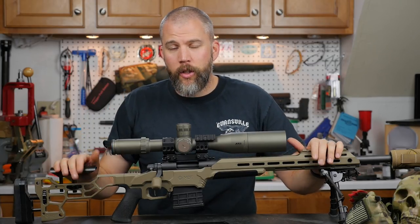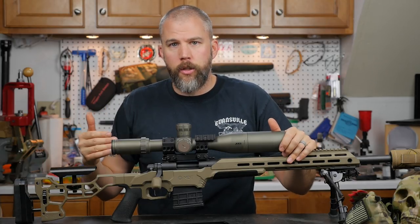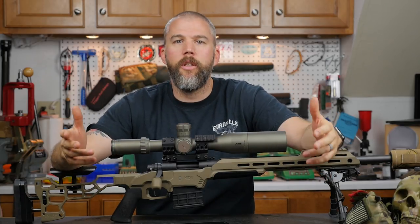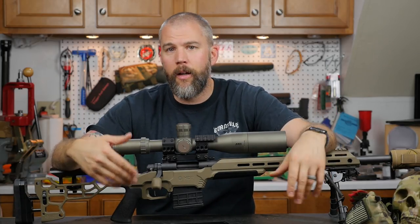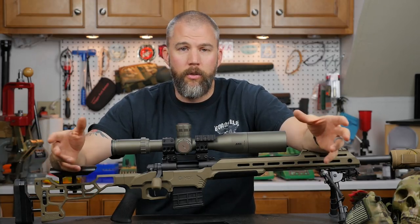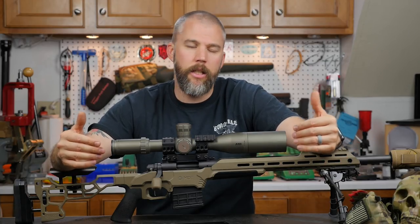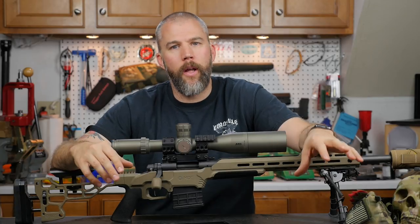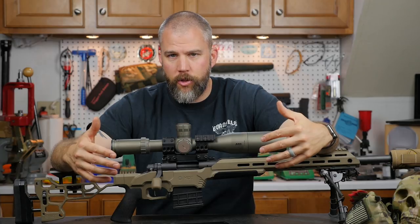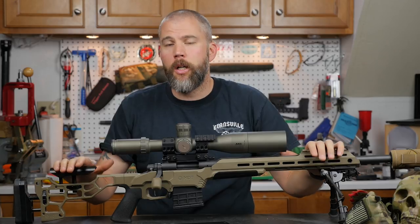If you put a new shooter — guy or girl — on a heavy recoiling rifle right off the bat, more than likely you are going to turn them off to shooting for the rest of their life. We've all seen videos where someone hands a new shooter a 12-gauge shotgun and it just knocks the snot out of them — you've turned that person against firearms forever. So start with a very light recoiling rifle, and make sure it fits the shooter. If the stock is too long or too short, it's going to make them uncomfortable.